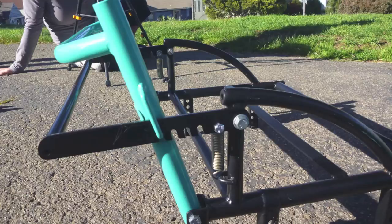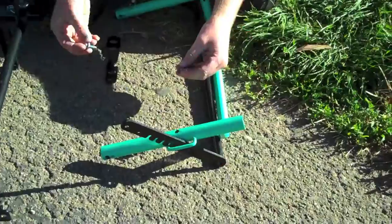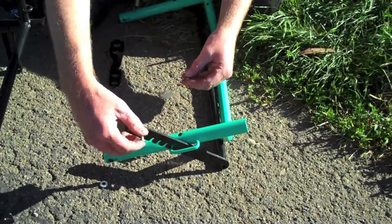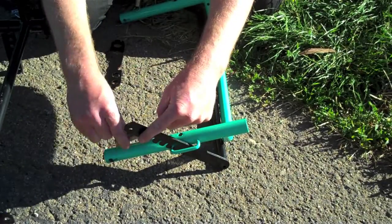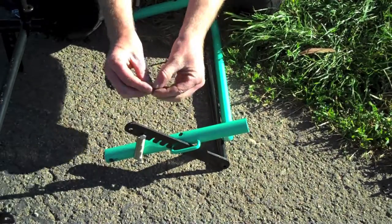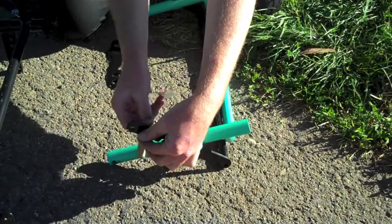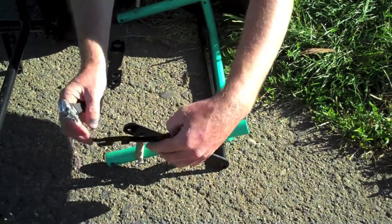Seat assembly, beginning with the backrest installation. Find the backrest ladder and insert it through the loops. Insert an M6 bolt from the outside towards the inside. Attach the spring for the backrest and put a washer and then a lock nut on. These should be tightened enough so that it is secure.